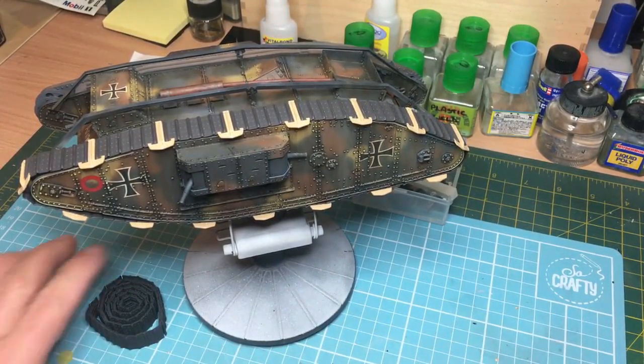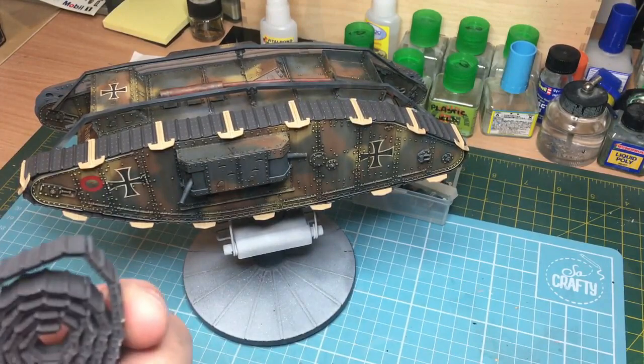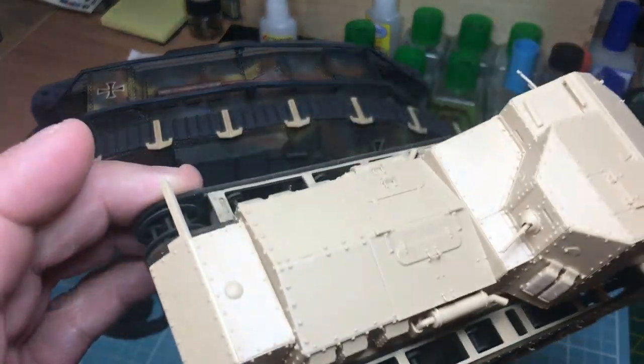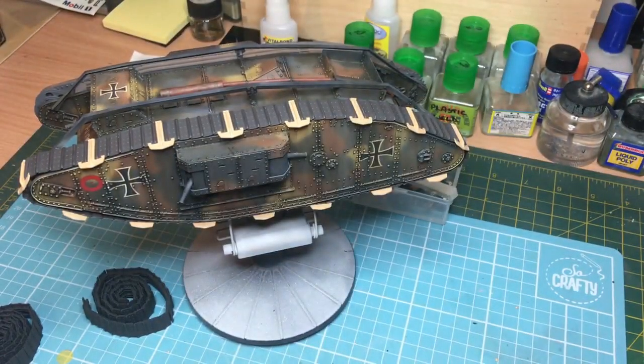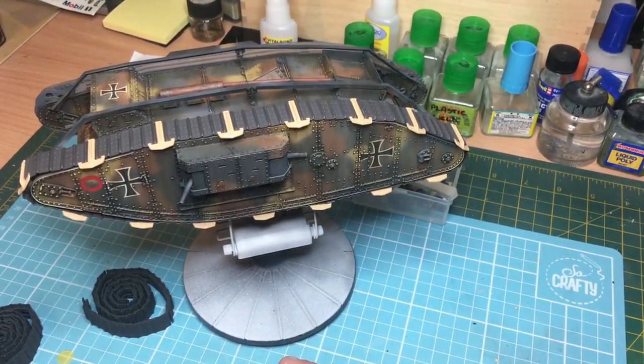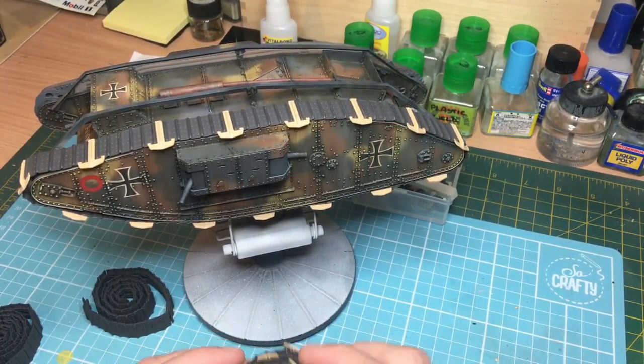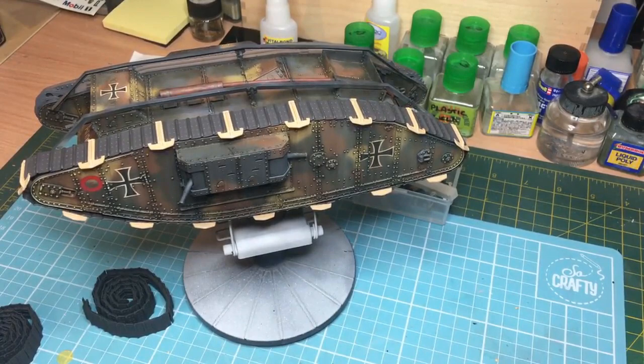I'm pretty chuffed about how this is looking. I've also painted the tracks for the Whippet - it's built in just a few hours. I'm going to put a base coat on the Whippet tonight once the fireworks go and I can open the window and get the extractor on. I'll get the black base coat on that one. So yeah, I'm going to paint the tracks tonight in dark iron, let them dry, get them on. I'll probably put some wash or pigment on them before fitting. On target for having it finished by November the 11th.